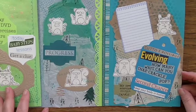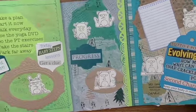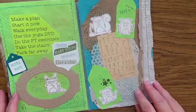I'm enjoying Junk Journal July and I hope you are too. Thank you for your time and attention today and I've got the longer video linked in the description box below.